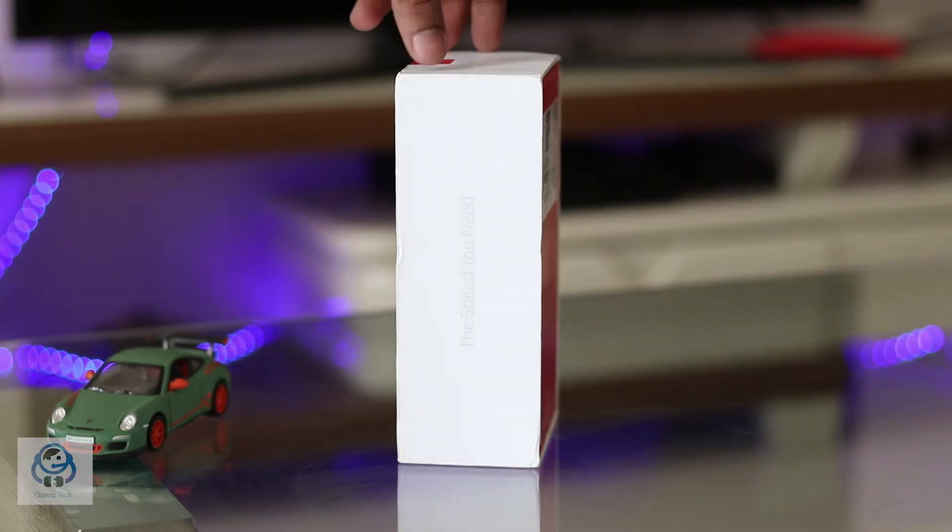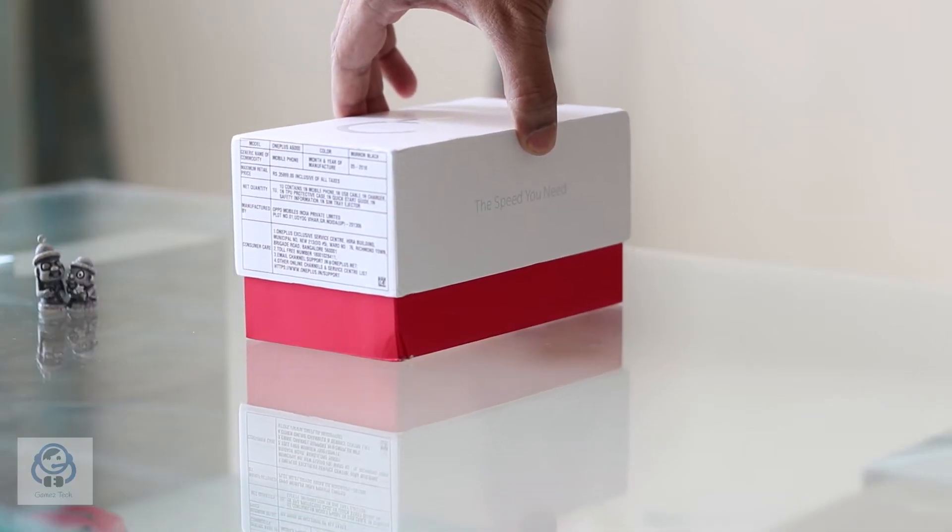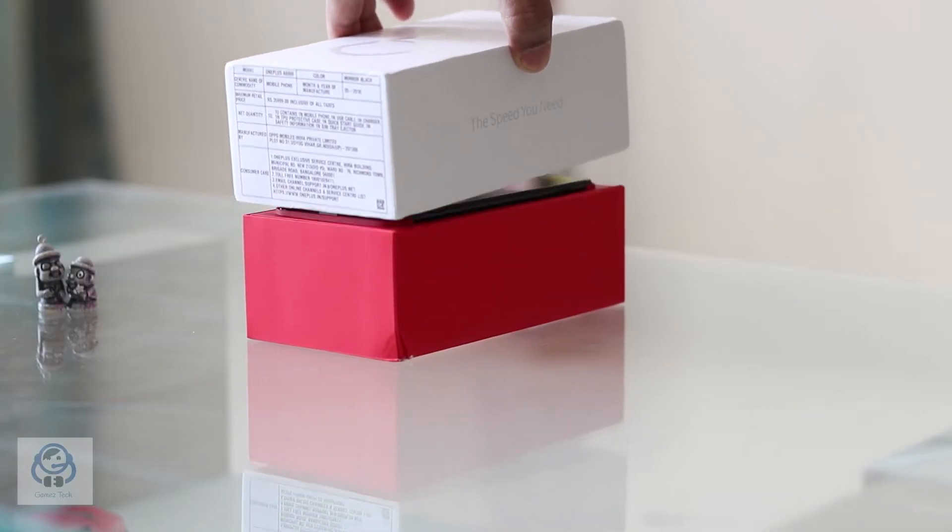Packaging is neat here with minimalistic text on all sides and basic specifications only at the bottom. On opening the box,